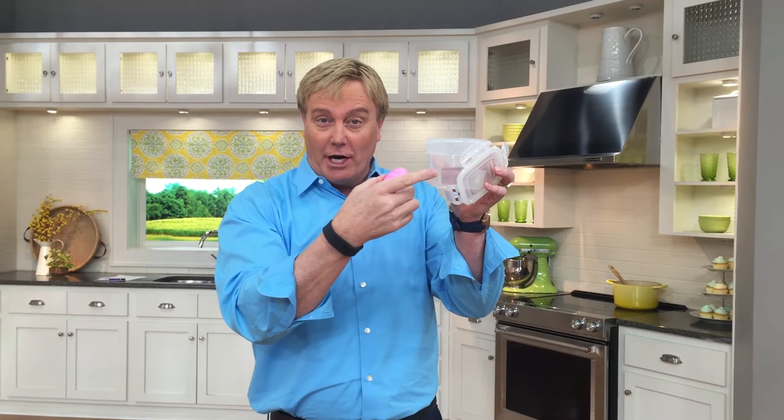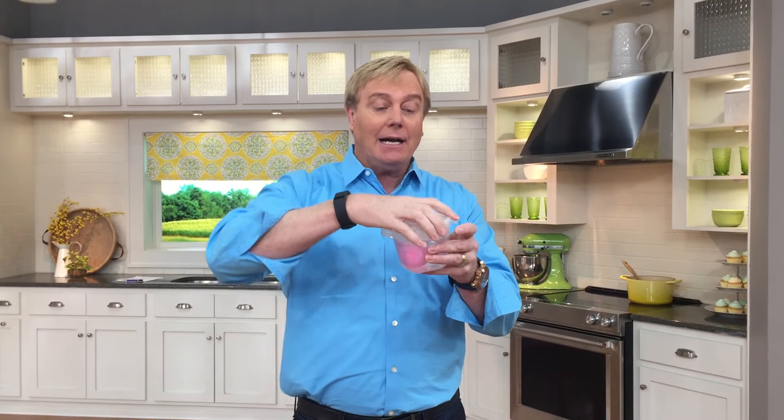You take the Lock & Lock container, put a little bit of water in it, take the egg, plop it in. You then lock it and for about five seconds shake — one, two, three, four, five.